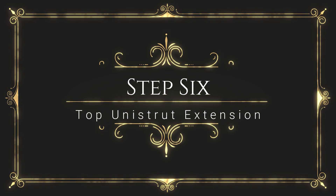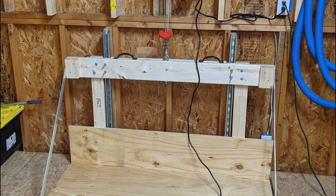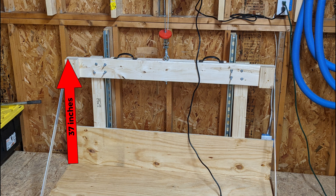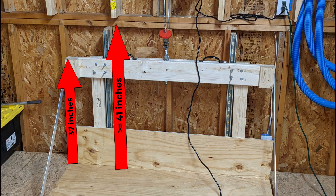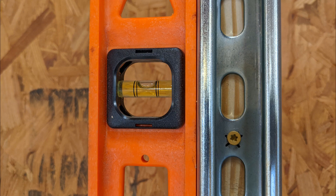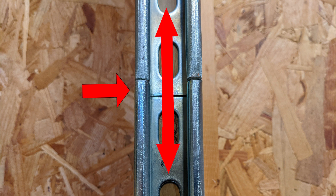Now we're going to finish the top Unistrut extensions. The top of the Unistrut must be a few inches above the overall height of the elevator frame, so you will cut two pieces of Unistrut to go on top of the currently mounted Unistrut to the height needed. Remembering that the elevator is 37 inches tall, the Unistrut's final height should be at least 41 inches above the attic floor. Measure, cut, and secure the required Unistrut on top of the existing Unistrut using 2-inch deck screws, making sure they are perpendicularly level. Make sure there are no rough edges on the butted ends so the trolleys will eventually slide seamlessly through.